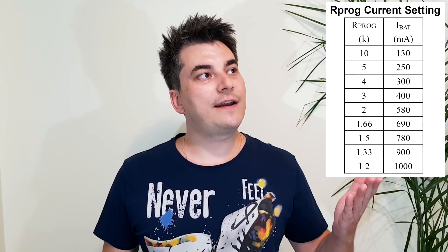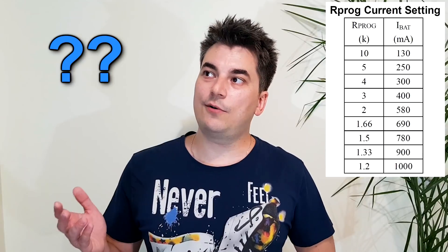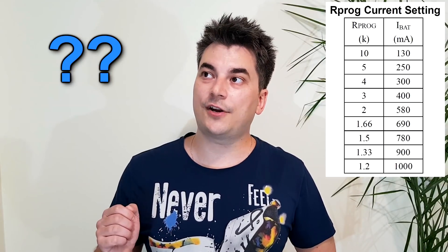This is useful because not all lithium cells can be charged with 1 amp. If you have a battery with a small capacity it needs a lower charging current, otherwise you will damage it. So here comes the question of the day: if a higher value resistor lowers the charging current, will a lower value resistor increase the charging current?